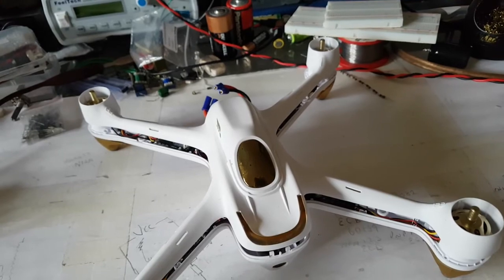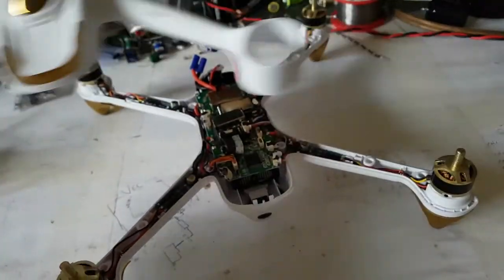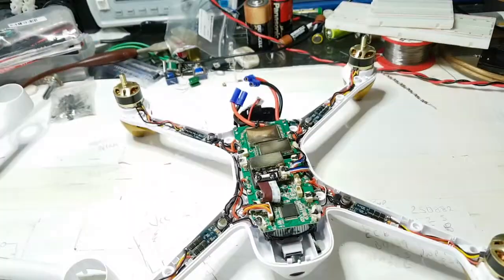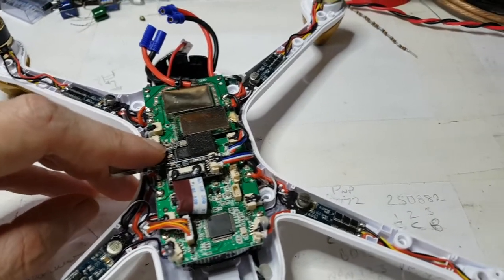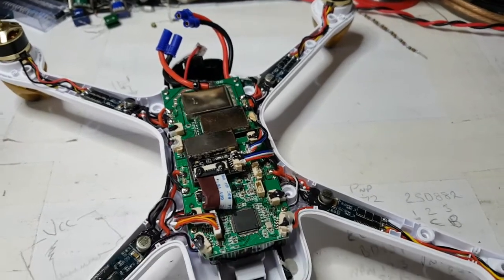They got me to go inside the drone. This is the flight controller, and they wanted to put some lights on it. They wanted to know what the voltages were — specifically on the side of the capacitor there, and a component I can't quite see down there.